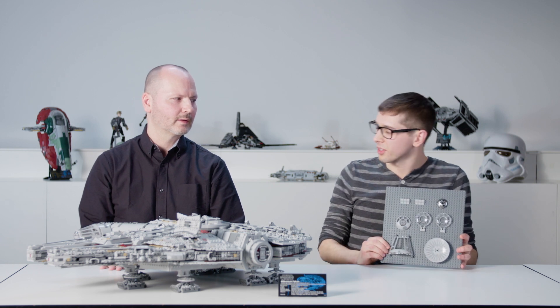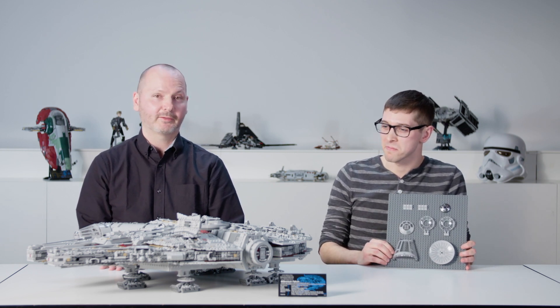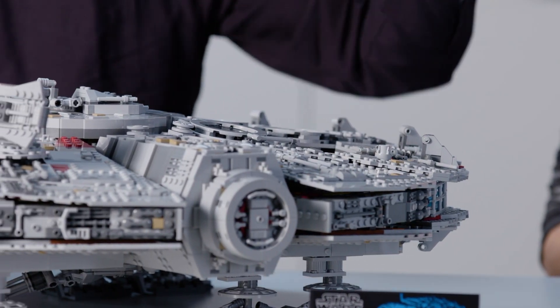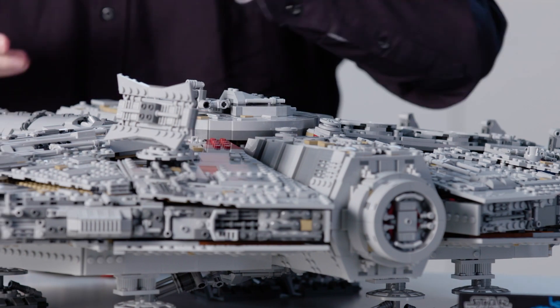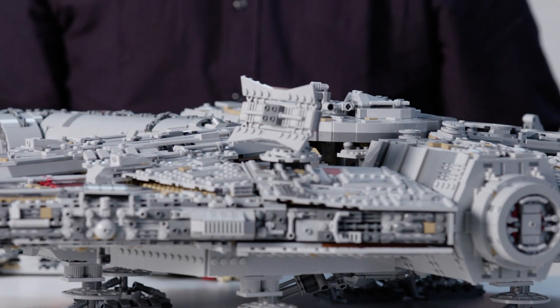But that holochess board doesn't go on the outside of the Falcon — it's on the inside. For the new Millennium Falcon we added two key interior areas. The idea is that you can open it up by removing small panels, but still keeping the outside appearance as it is, without anything really missing.